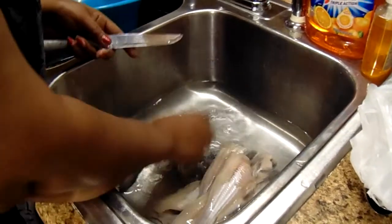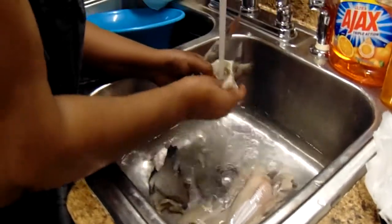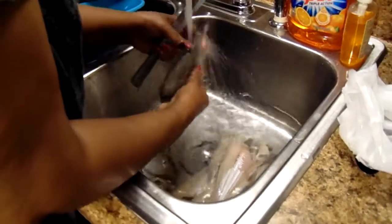On the stove with the grits, I have two cups of grits in the pot with two cups of water.